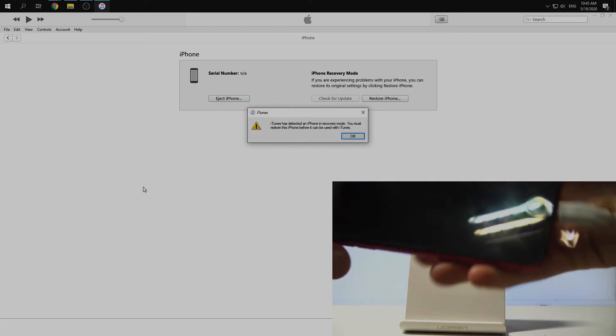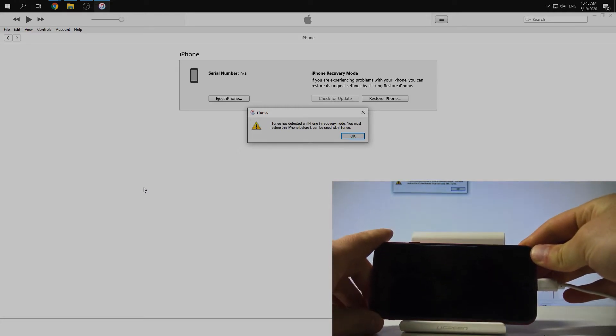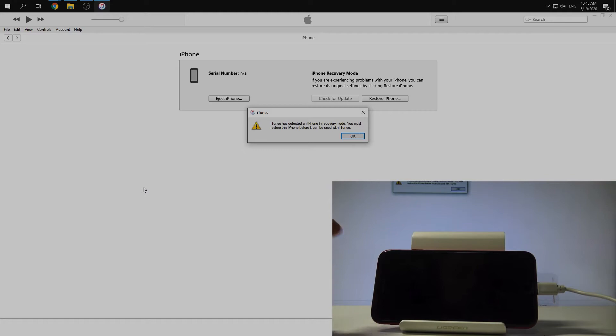Our iPhone looks like it has turned off, but on our iTunes application we have information that iTunes has detected an iPhone in recovery mode. So just click OK.